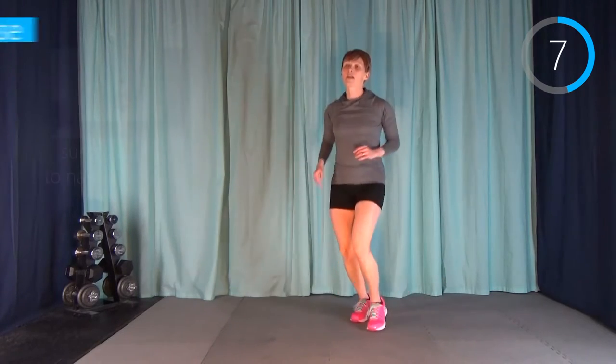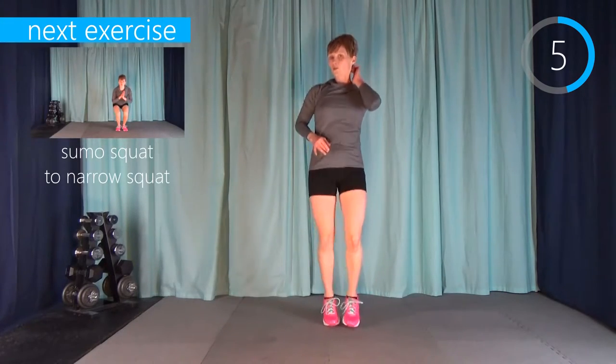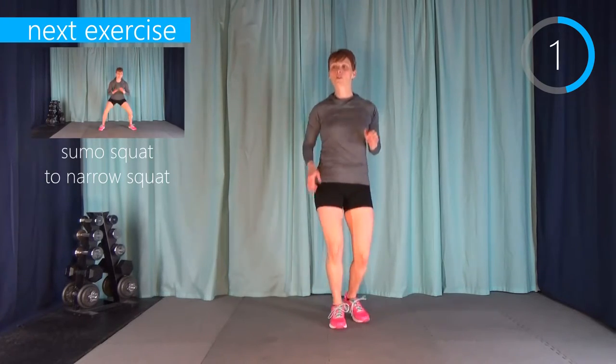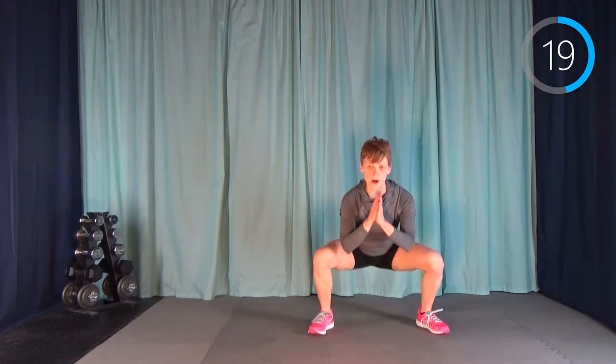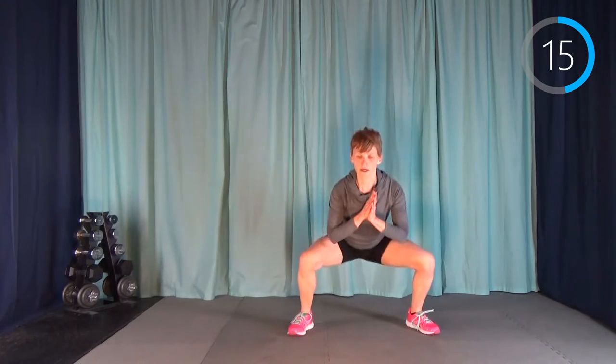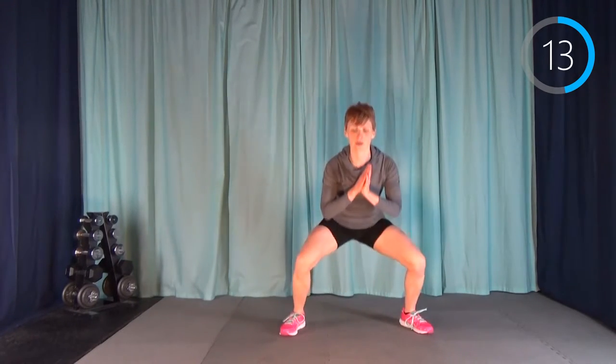We are done with those and now we're doing sumo squat jump to narrow squat. We're going to stay down in a squat the whole time. Wide squat, narrow, wide, narrow — jump them back and forth. The first few you're like, no problem, but about halfway through the interval you're going, okay, I feel that. It hurts.